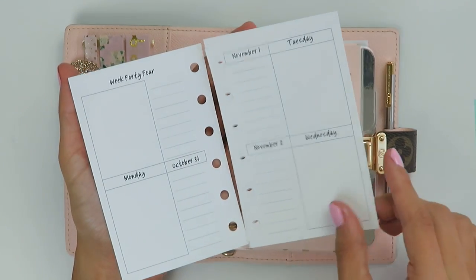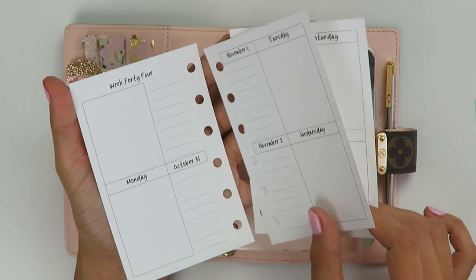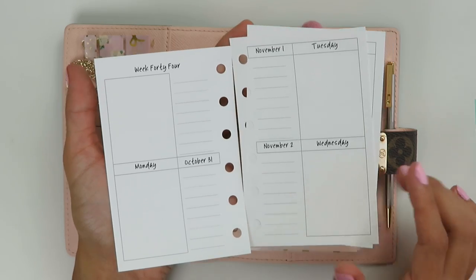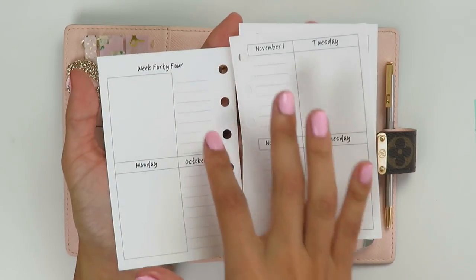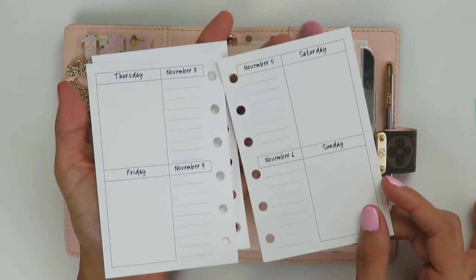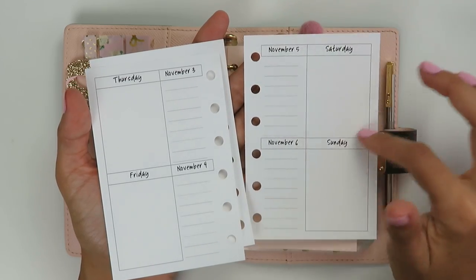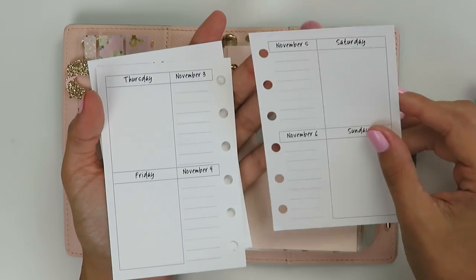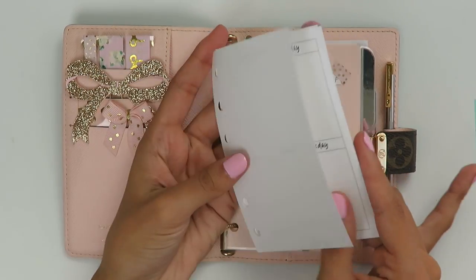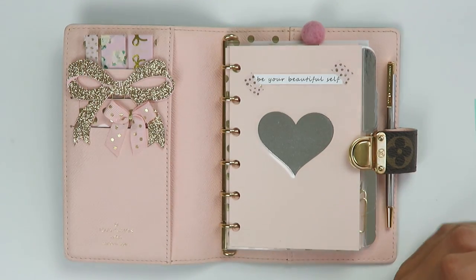She also has to-do pages, some graph paper, and these inserts I really like — four pages total. These actually fit the Erin Condren box size, so you have a note section up top, then Monday through Wednesday on one page and Thursday through the weekend on the other — you only get two days per page, and they go vertically. So if you wanted to use those types of things you definitely have that option. I'll just link her shop below and you guys can look through — she has quite a few really nice inserts.